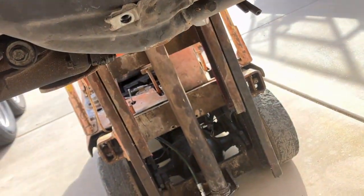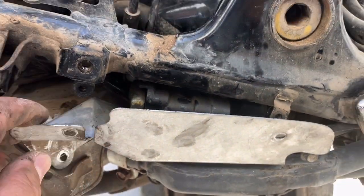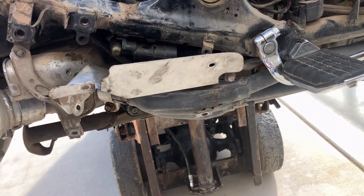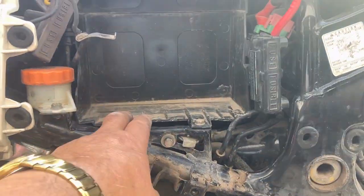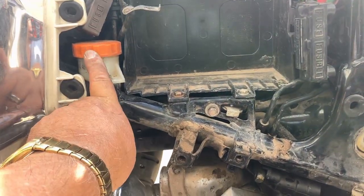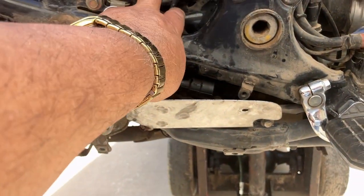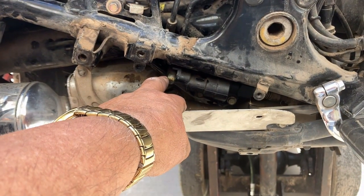I don't know if the cylinder will come out because this shield right here has to come out unless I can unbend it. If I can get it out without the exhaust coming off, I'll do that. If not, we're going to have to pull the exhaust. We also have to pull the battery and then the battery tray, because there's the hose that goes from the reservoir — it goes all the way in behind here — and then you've got two lines that hook up to the master cylinder for the brake fluid.